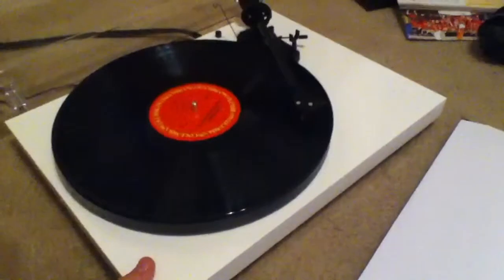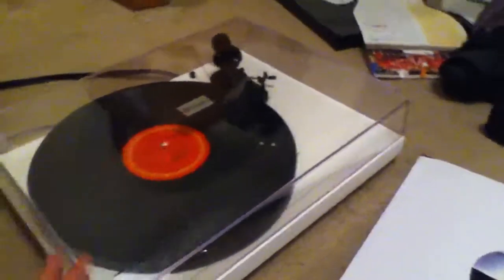I want to show you my setup. Right here I have the Project Debut Carbon turntable — let me turn it on. I was listening to Daft Punk. It feeds via RCA cables into the back of this Sony unit, which has a CD player, a radio, and surround sound capability.